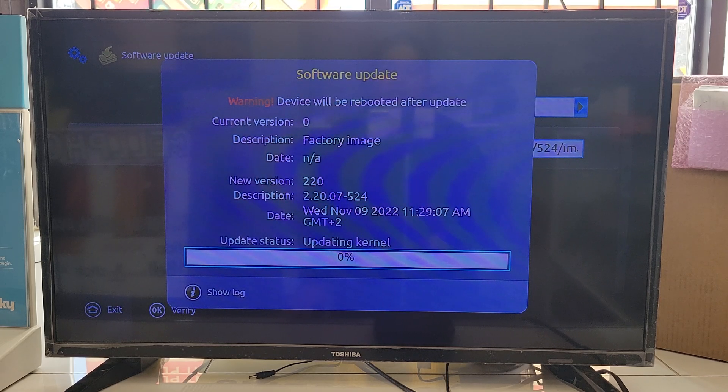To make a software update, it's important you are already connected to the internet — without internet it won't update. It takes a little while and then the box will reboot on its own. This video showed you how to connect to Wi-Fi, add or edit a portal, and make a software update on any mag box.